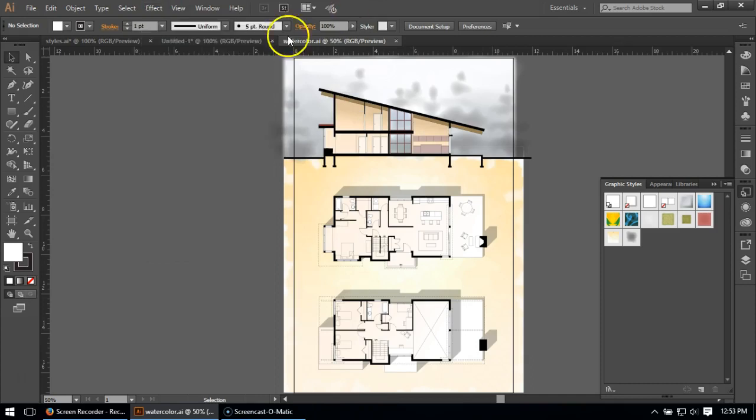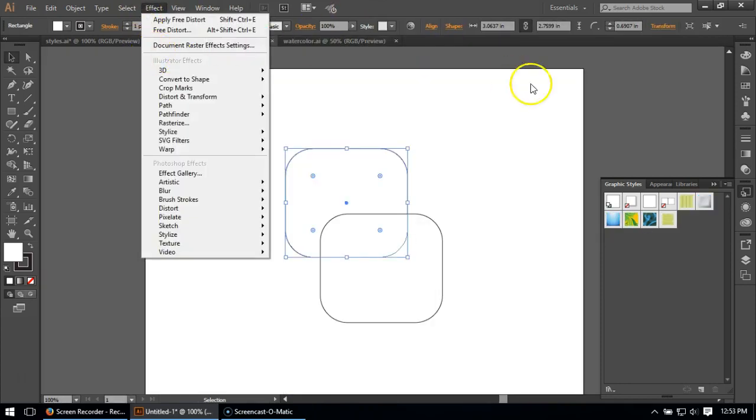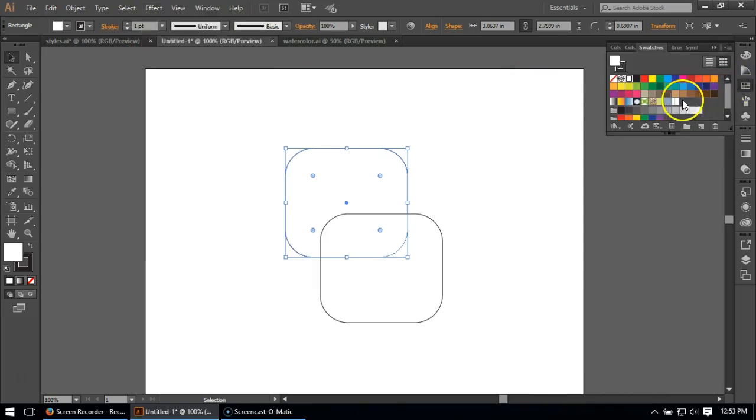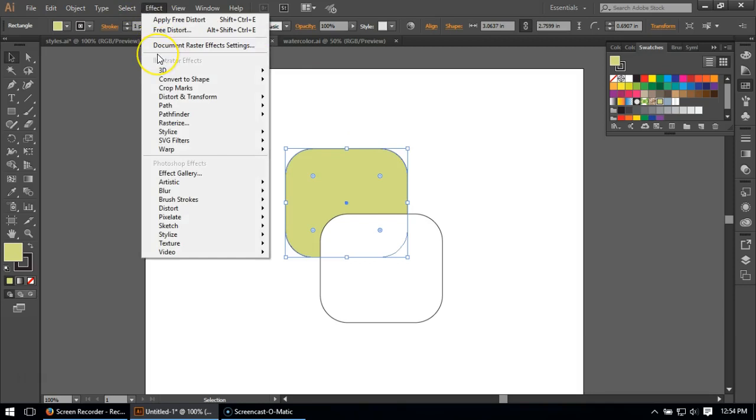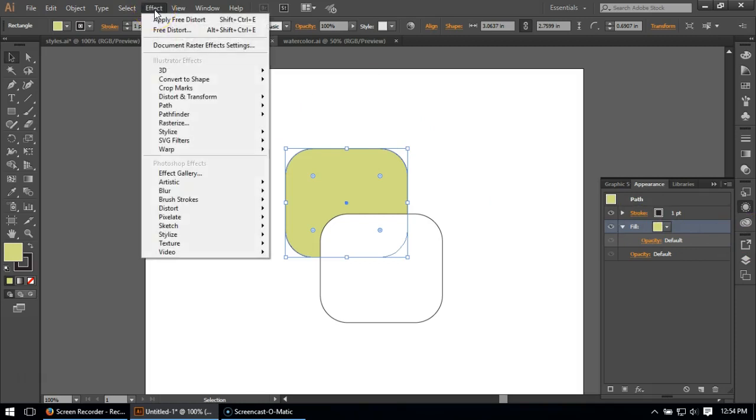I'm going to come back to my drawing and first set it to a color — I'll go ahead and set it to a green. Then I'm going to go to my Appearances panel because I want to make sure I'm doing this on the fill. I'll leave the stroke as black for now and come back to it later. We're going to go to Effects, and the key to doing watercolor, I find, is that you have to go to Texture.